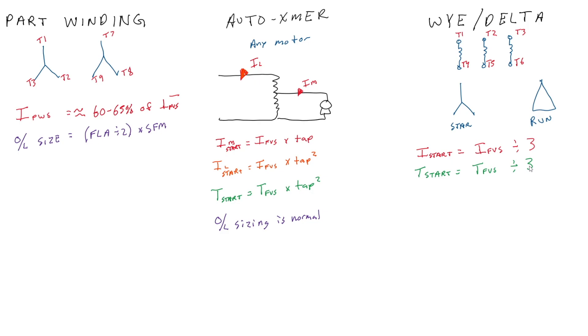Because of the big drop in starting torque, these cannot typically be used to start fully loaded motors. The motors usually have to be unloaded, then started, and then the load is gradually applied. The biggest trick with a wye-delta starter is overload sizing. To size overloads, we take our FLA divided by the square root of three, then multiply by our service factor multiplier.